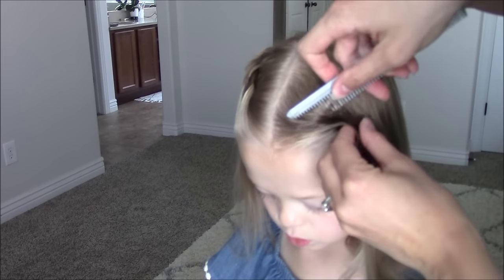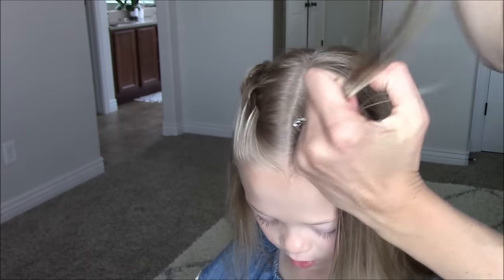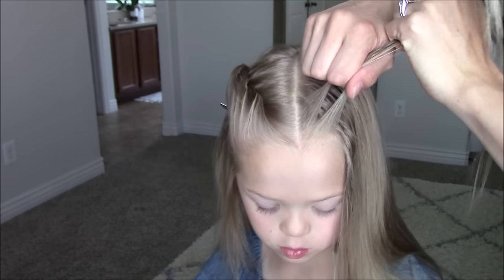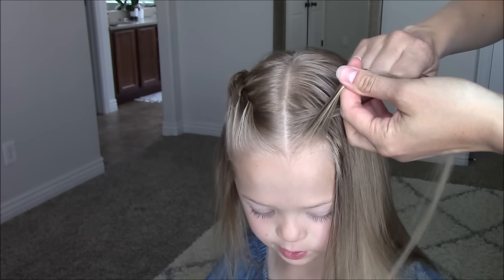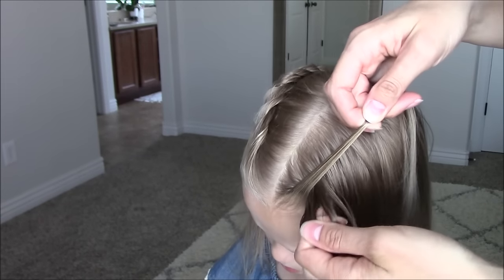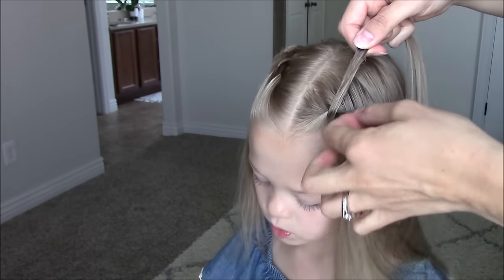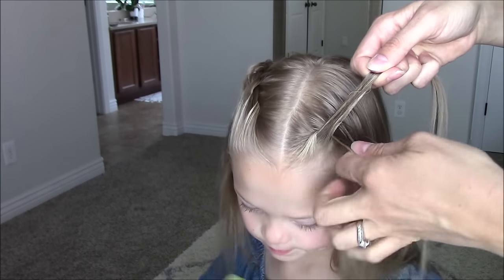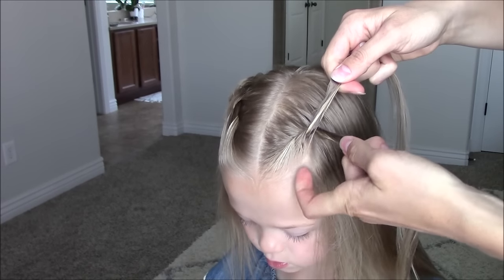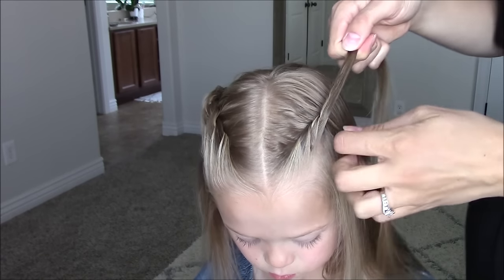Now we will be repeating on the left side but it will be opposite. Take that diagonal section and split it in two. Remember to cross the front piece over top of the back piece — so it will feel opposite than the other side. Add hair to the front and then cross over top of the back. Continue this until you have the crown section braided.